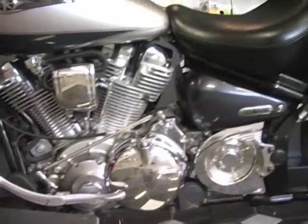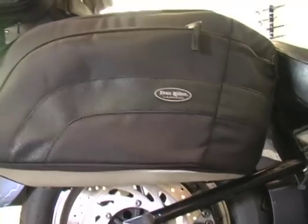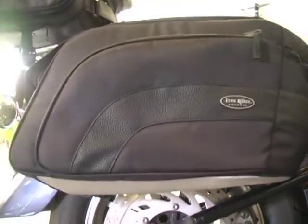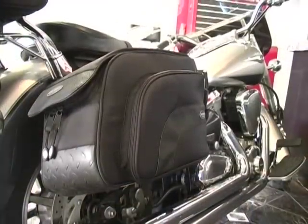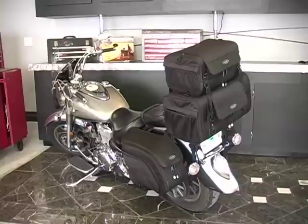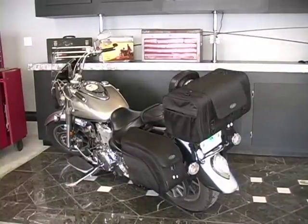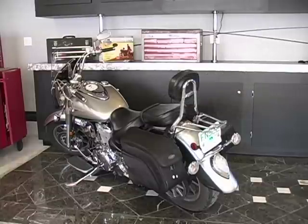New to the IronRider product line for 2009 will be the IronRider saddle bags, designed and styled with the same great features as the existing IronRider bags. The saddle bags will add a distinguished look to any bike, whether you are adding them to a bike with other IronRider bags or using them solely on their own. For more information regarding the availability of the saddle bags, please visit our website.